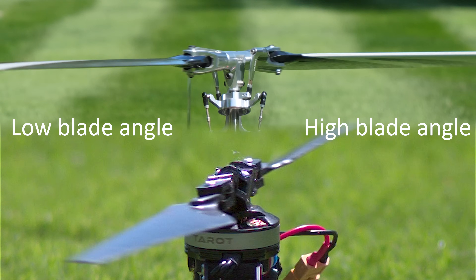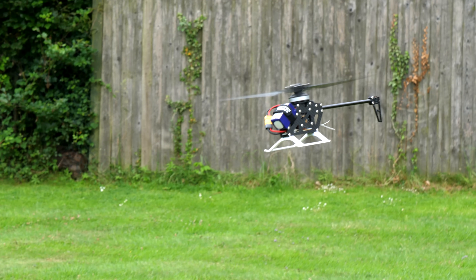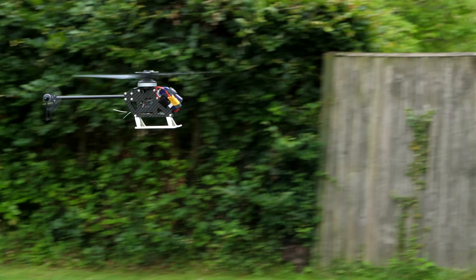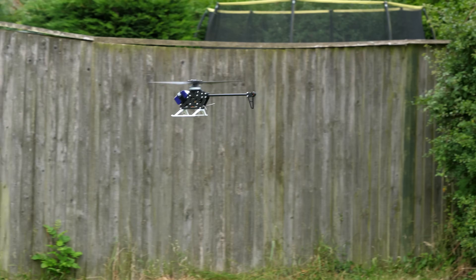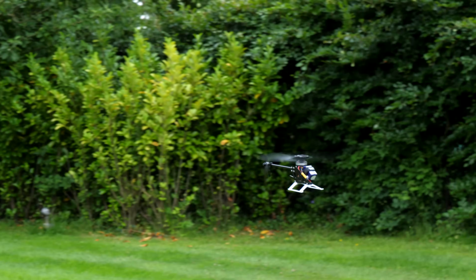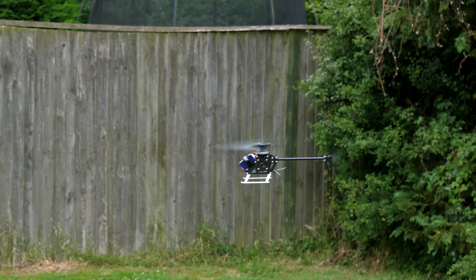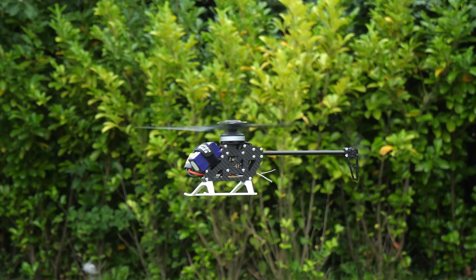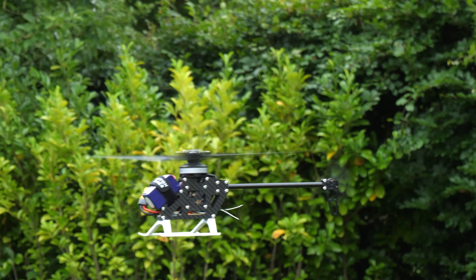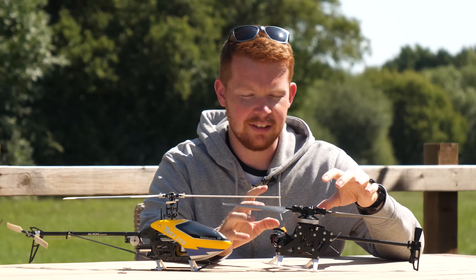So I kept tuning the code and making small tweaks to the rotor head until... it actually flies. It still amazes me that this thing can fly with such a basic, freely hinged 3D printed rotor head.